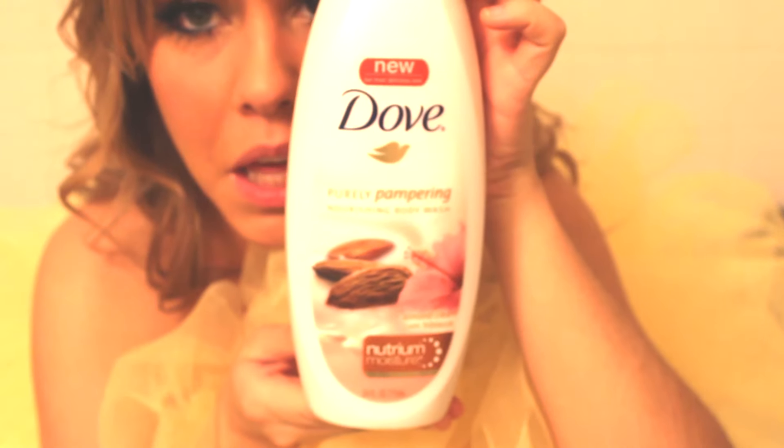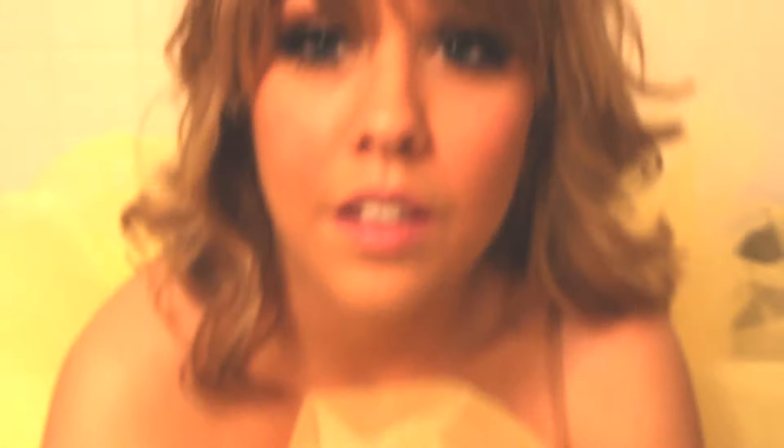Sometimes I use conditioner if I'm out of regular soap, which is rare because that's disgusting. This is actually what I use. So that is that — and let's shave.